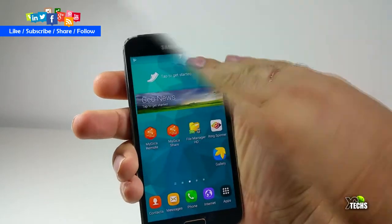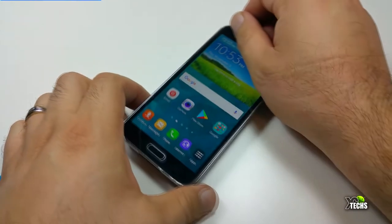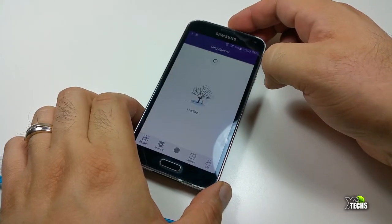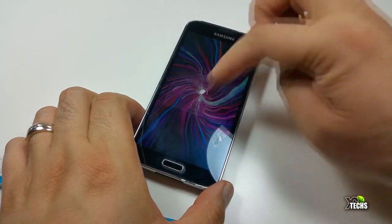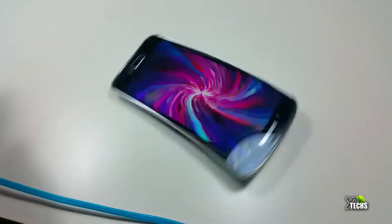They also have a little app called Ring Spinner. You can get it from Google Play Store or the App Store on your iPhones. There are a lot of videos that people share and you can share yours too. At the bottom part of the app they have a lot of little designs that you can go through, select, and then put it down or put it on your hand and make it spin.